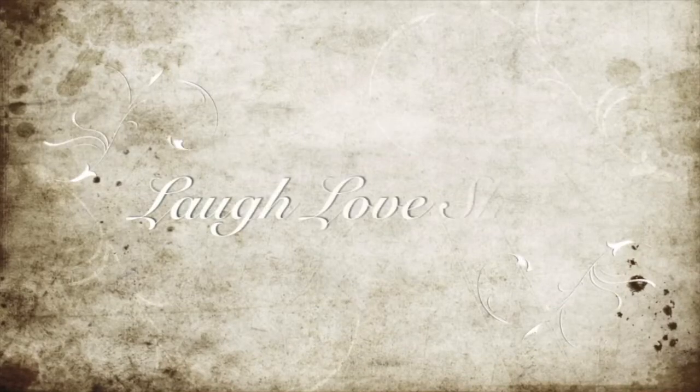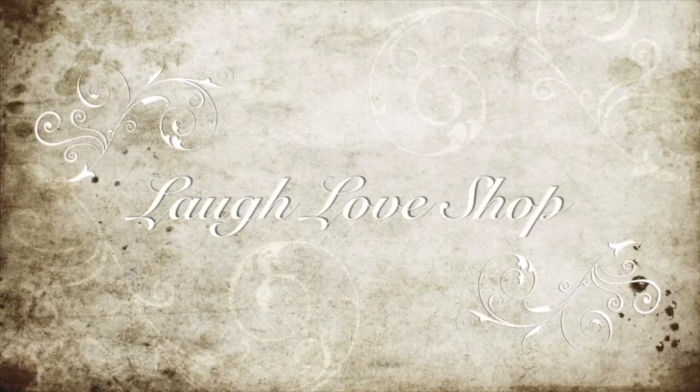Laugh out loud, love a lot, and shop for what makes you happy. Hey guys! Mandy here with a cheap and easy choker DIY.